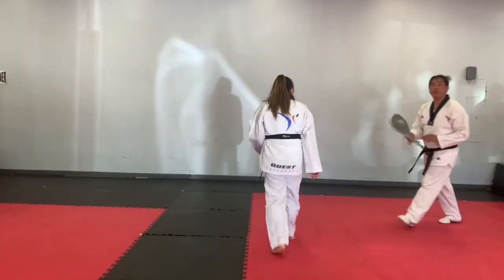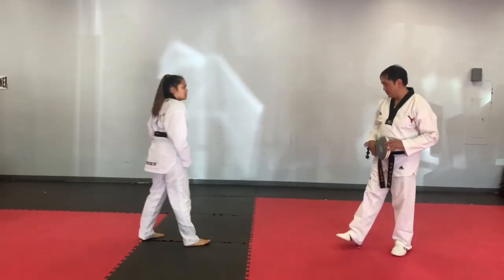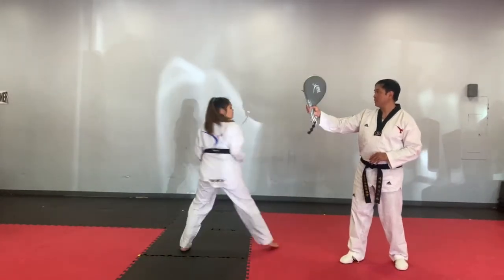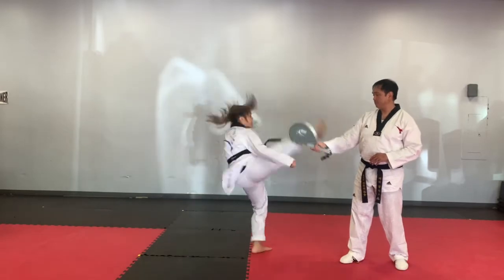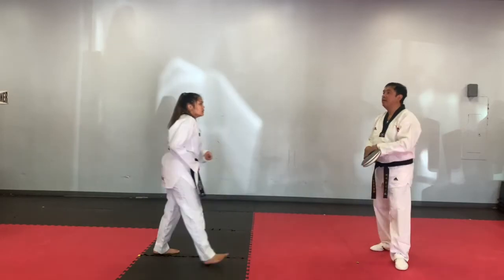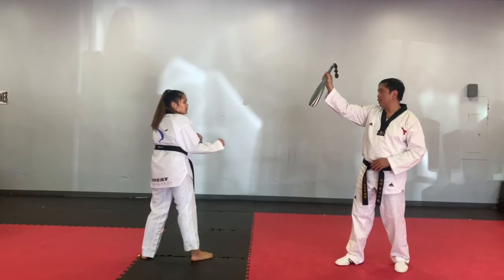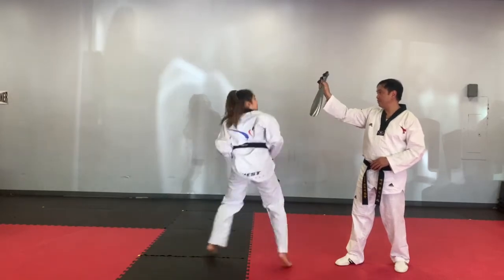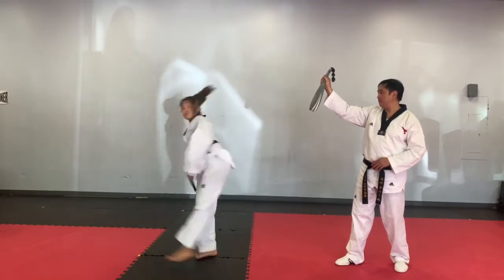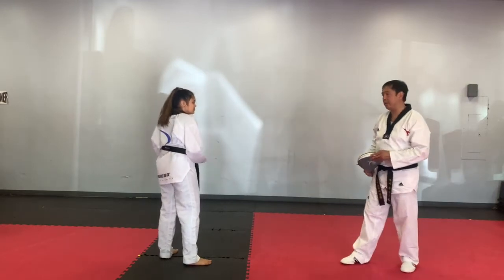We're going to show you how to hold a paddle with those kicks — the way we do our axe kick. Our third kick will be jumping turning side kick.